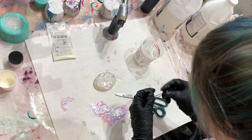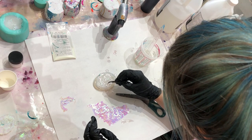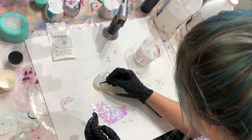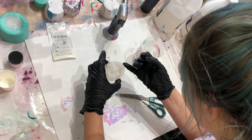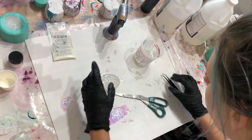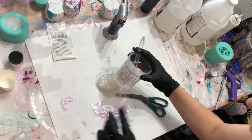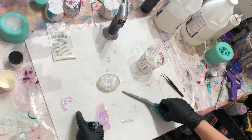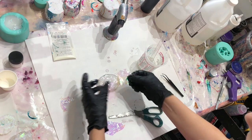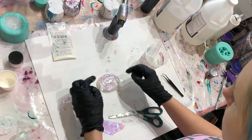This little guy takes a lot less resin. I'm making sure all of my cellophane is coated and in every crevice. Also make sure your mold is full, because if it's not full you'll have more issues trying to get the piece out of the mold.